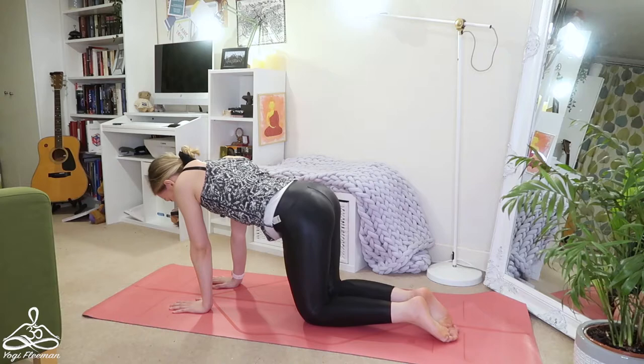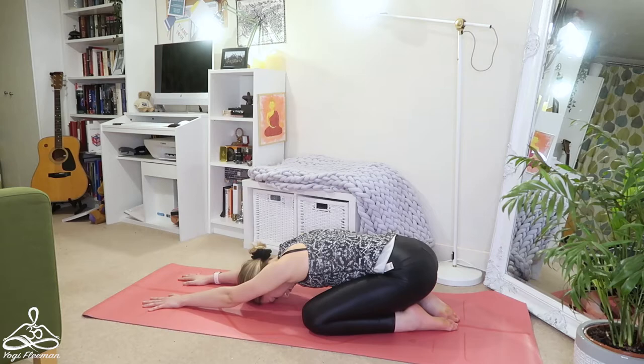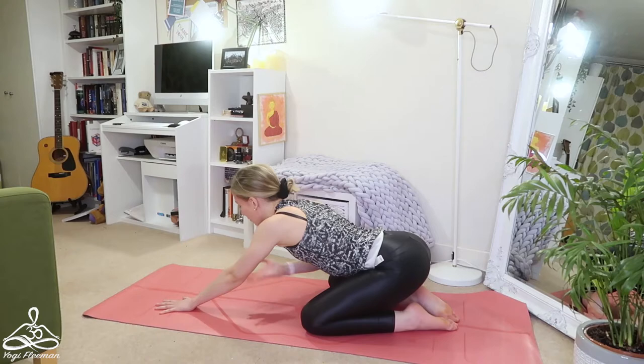Engaging your core muscles, lengthening forwards, nice proud chest. Exhale and release. Bring your hands to the mat, knees to the mat, knees nice and wide apart, big toes together, pushing back your seat bones to your heels, arms out in front of you into an extended child's pose. You can use blocks underneath your seat bones or underneath your head to find a comfortable extended child's pose.